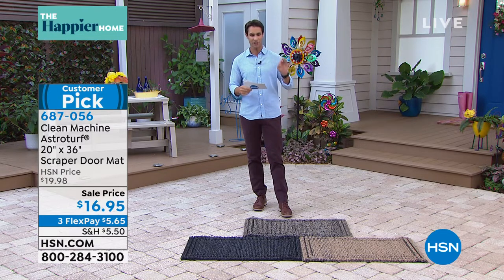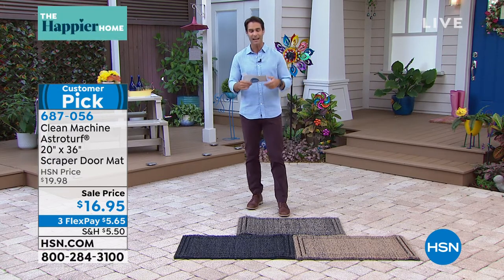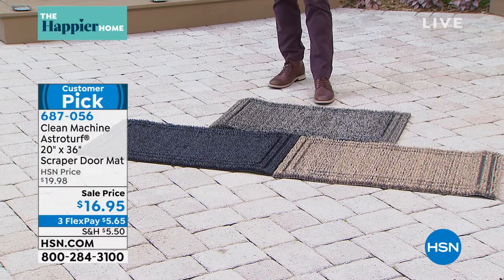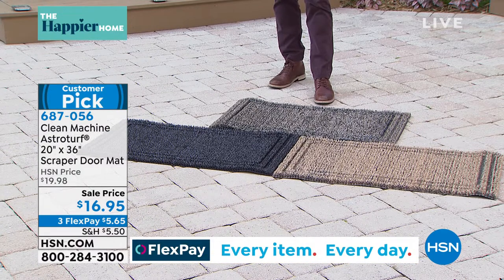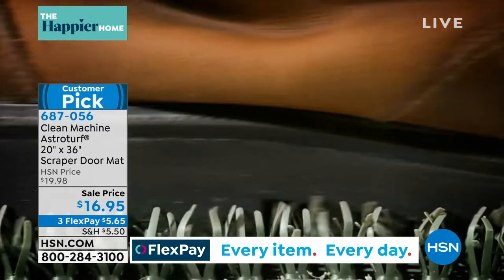I want you to check this out. This is a clean machine. This is AstroTurf — it's 20 inches by 36 inches and this is the scraper doormat. It's really deep so all of that dirt and all that sand will fall all the way down to the bottom and then you just shake it out whenever you want to clean it.